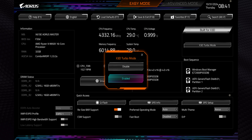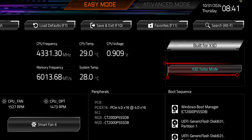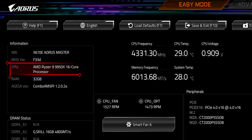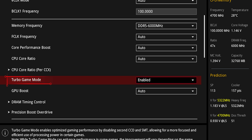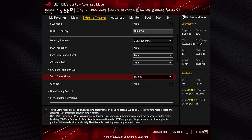Motherboards label their turbo modes completely differently. On Gigabyte boards, it's literally labeled X3D Turbo Mode, even though it can be applied to a vast range of models, not just X3D chips. Meanwhile, ASUS ROG calls it the more generic Turbo Game Mode. We haven't seen anything like this from ASRock or MSI yet, but they're likely cooking up something similar.